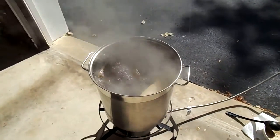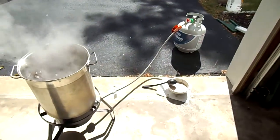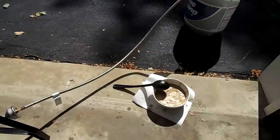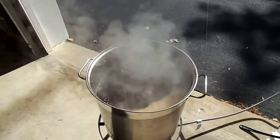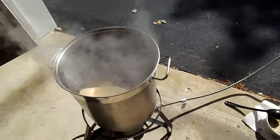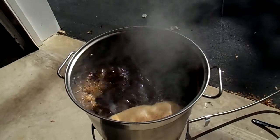We got our boiler going here in my garage, both doors open, propane burner running and we're rolling. I did scoop off some of the hot break, which is a lot of the proteins that foam up — you can still kind of see them in there. Eventually they'll go down to the bottom, but I like to skim some from the top when it's coming up to temperature so you don't have a lot of that protein sinking to the bottom.